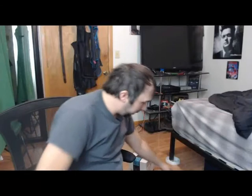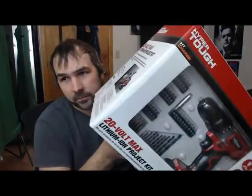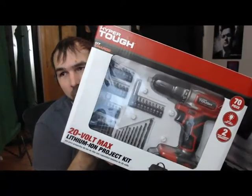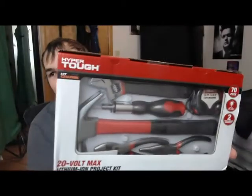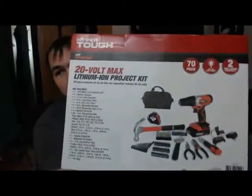I also want to open this up because since I'm going to have to screw these in, I got this today from Walmart — Hyper Tough 20-volt drill that comes with other tools: hammer, wrench, and stuff. This was like $40.